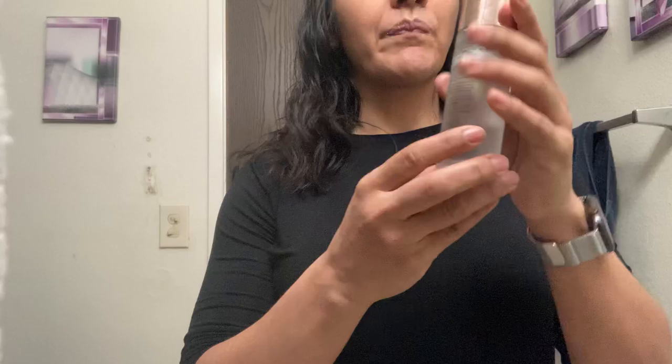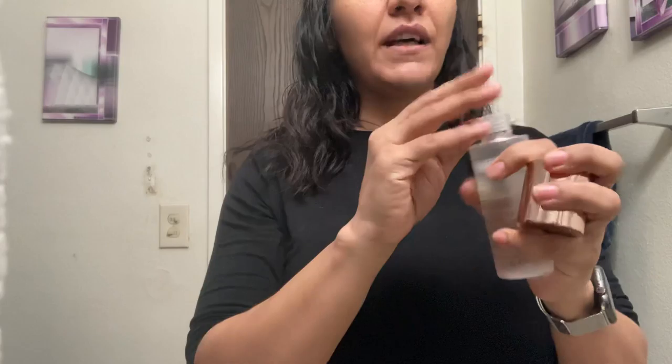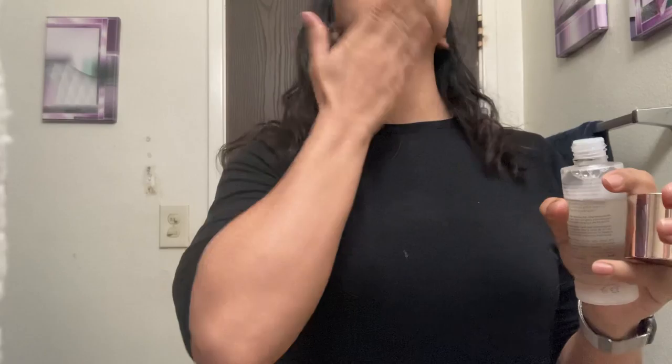This is the Revitalizing Essence Water. I like it — it's like a toner, but it's a little different. My hands are clean; I did that before the video. So you kind of just take it on your hands and you want to blot it up — goes to my nose, but that's okay — all over your face. I like this; it's kind of helping my pores. It smells really, really nice, but it doesn't have that alcohol yucky smell that most toners seem to have. So you just use a nice patting motion — you don't use a cotton ball, which was really interesting to me.